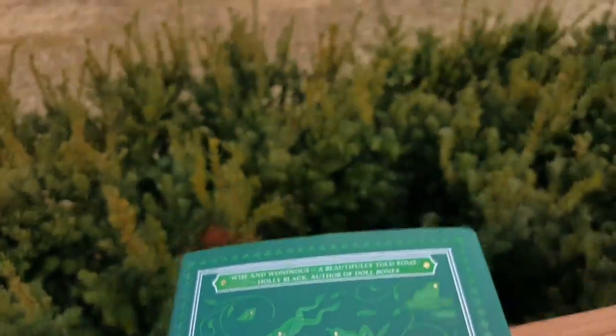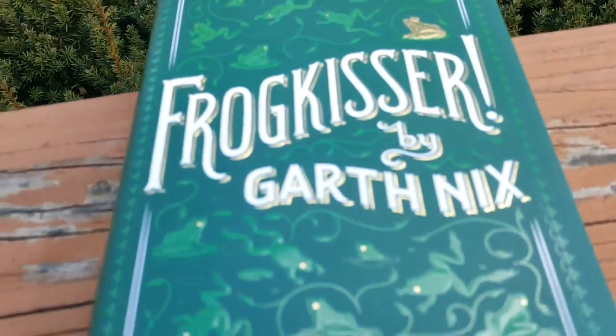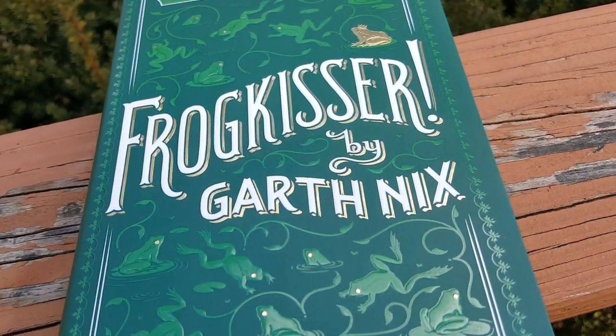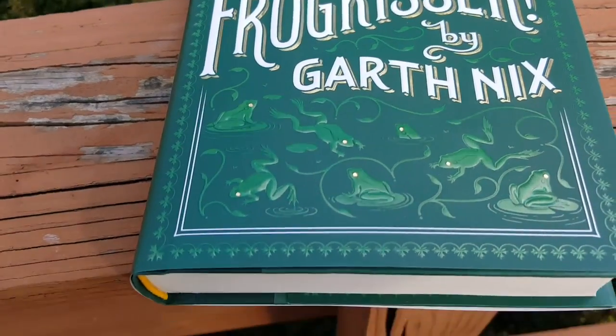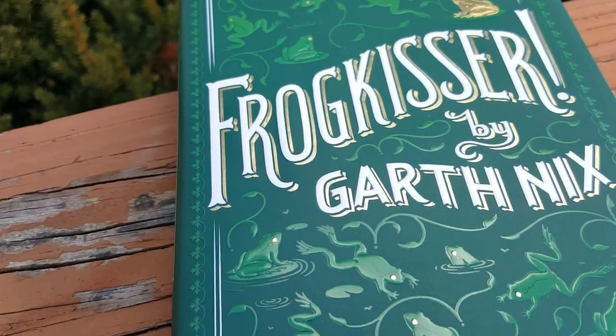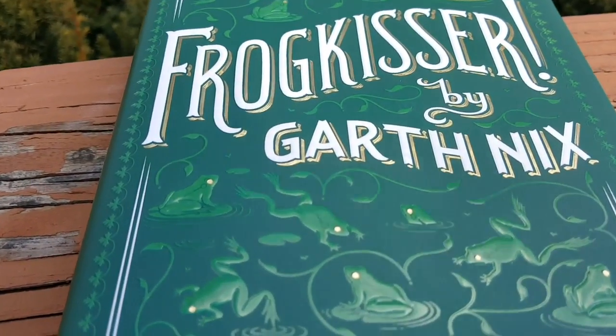Even though it's only February and you can see there are no leaves or anything yet, it is 70 degrees out. It is the warmest winter we've had in a while. We've had a heat streak all week and I'm just taking advantage of this beautiful weather and I'm outside filming this because you get better lighting and you can see this book in better detail because of that.